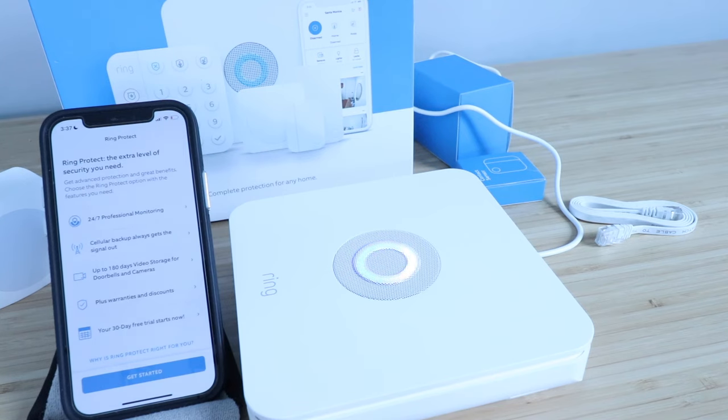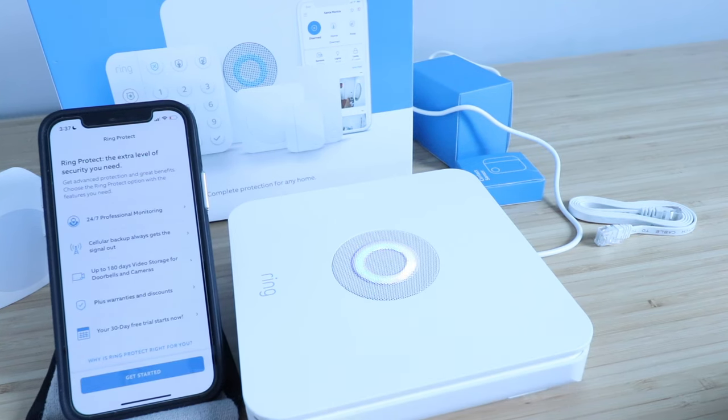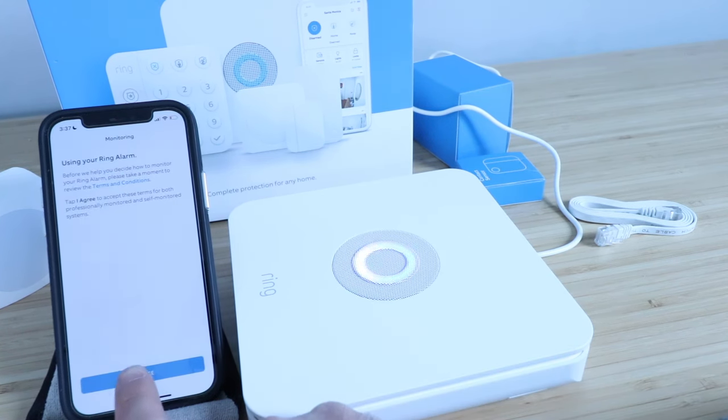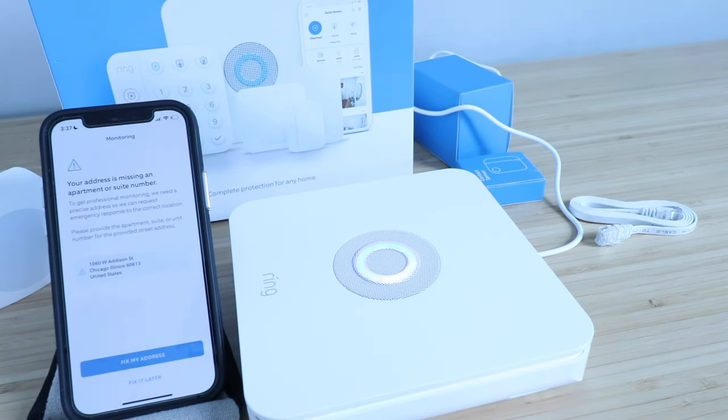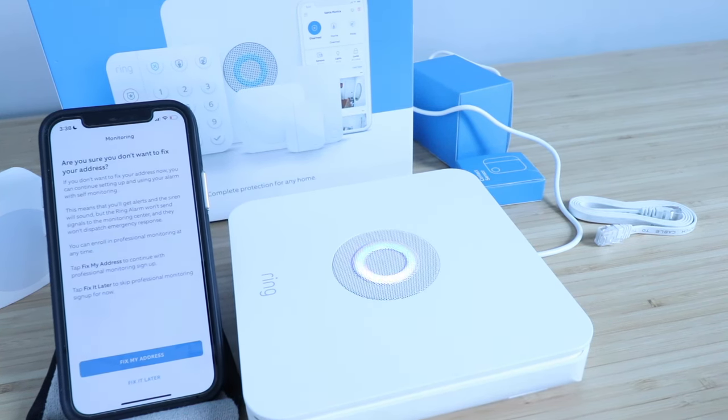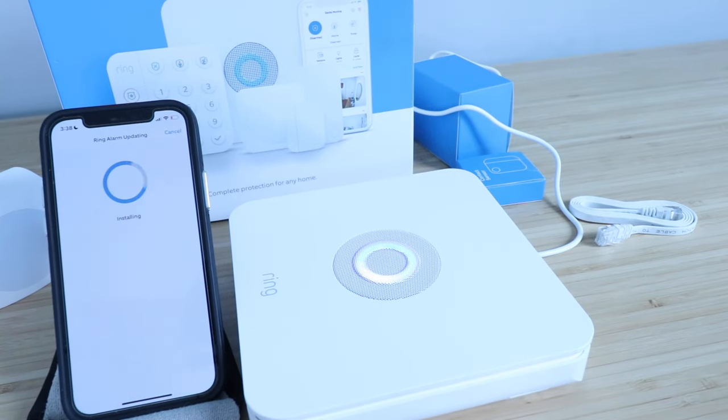This tells you what you get with Ring Protect: 24/7 professional monitoring, cellular backup, and 180 days of video storage. We're going to click Get Started, then click I Agree, and click Fix It Later. Now it's updating.